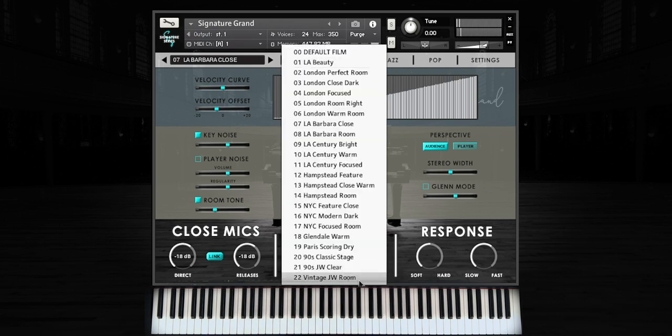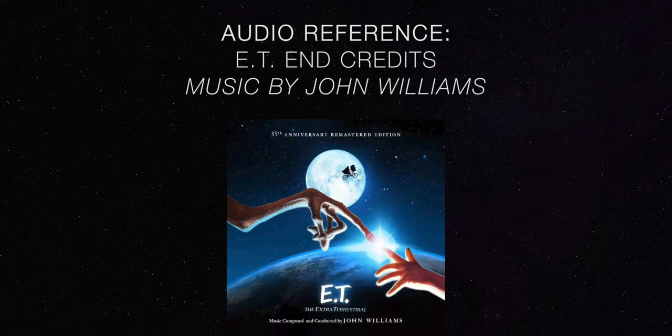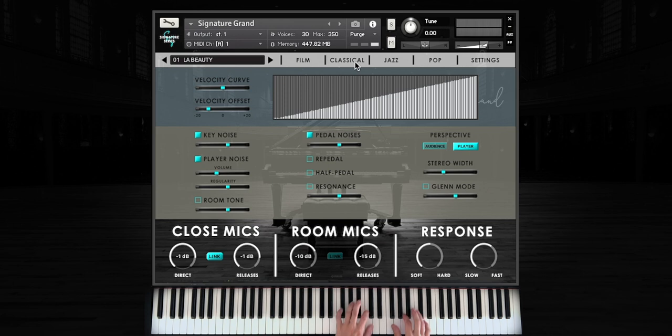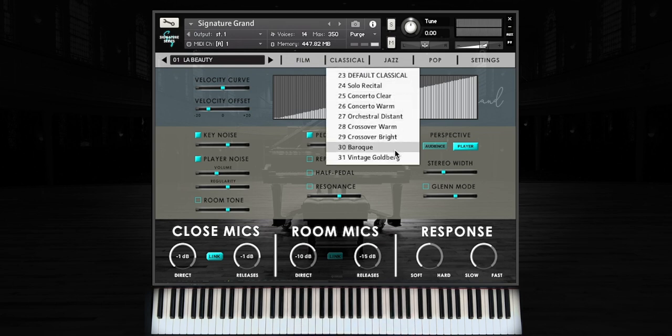Here's something a little bit closer and more intimate. We can even do something classic and slightly vintage. And finally, possibly the most popular sound for film composers. In the Classical Presets menu, we have pianos ranging from solo recital to concerto and orchestral.